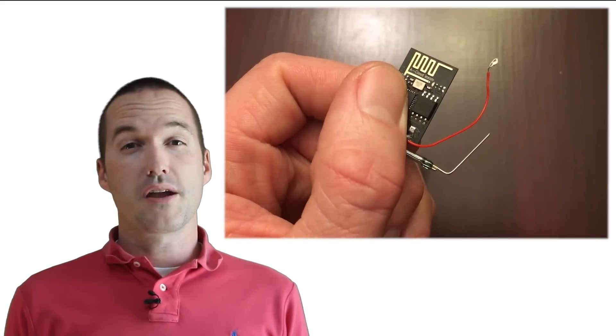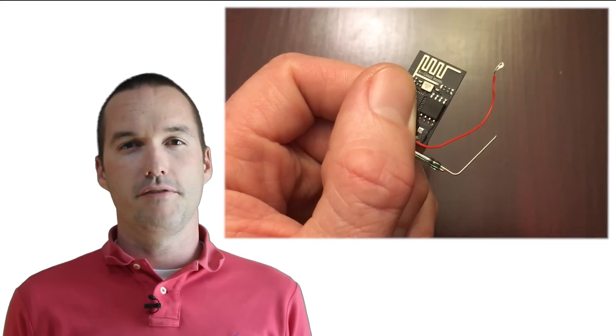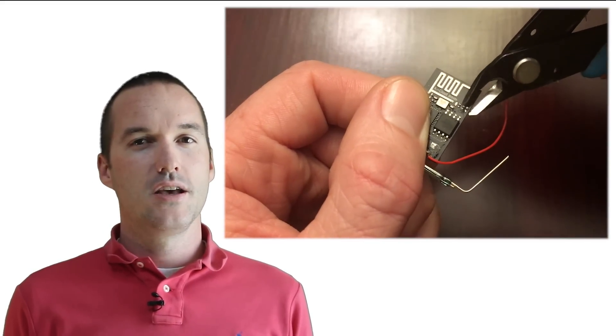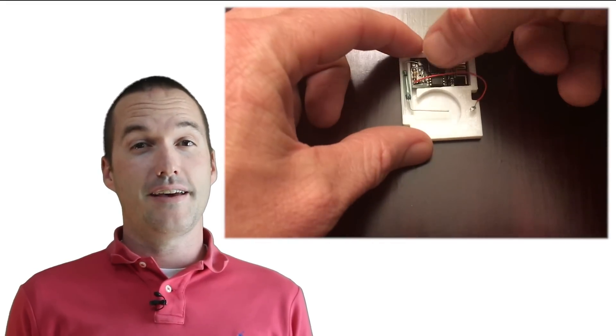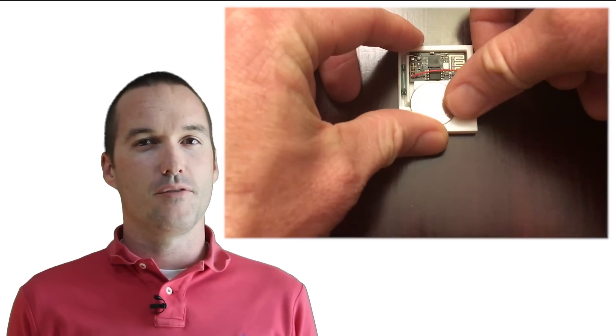One optional step is to break off the power indicator LED with a pair of nippers to reduce current draw even further. I don't actually think this makes a large difference for our project, since we are cutting the power to the chip when the window is closed instead of utilizing deep sleep. As the final step, you can put the battery in to test it, although I recommend keeping the battery out until it's time to install them in the windows.